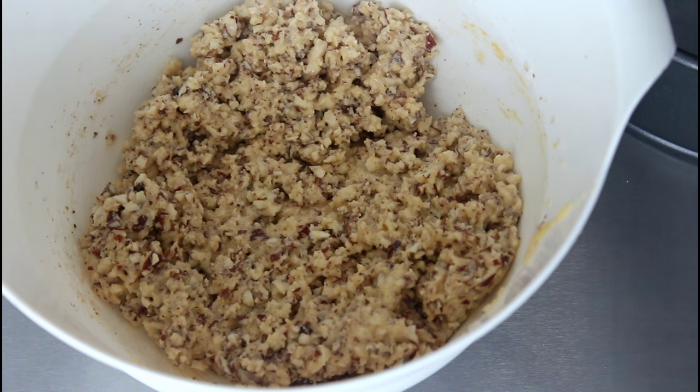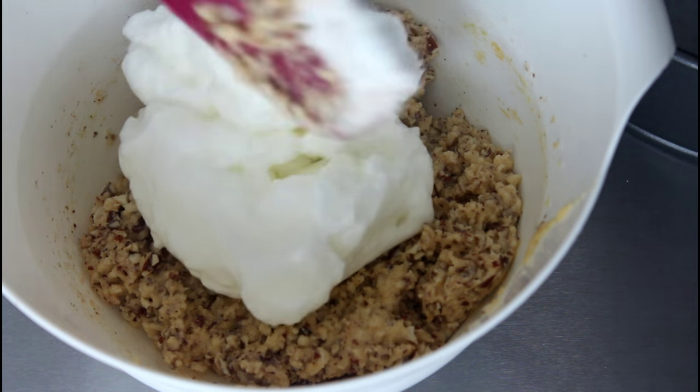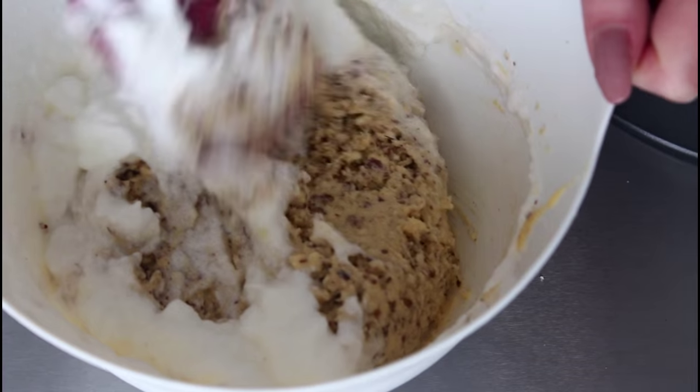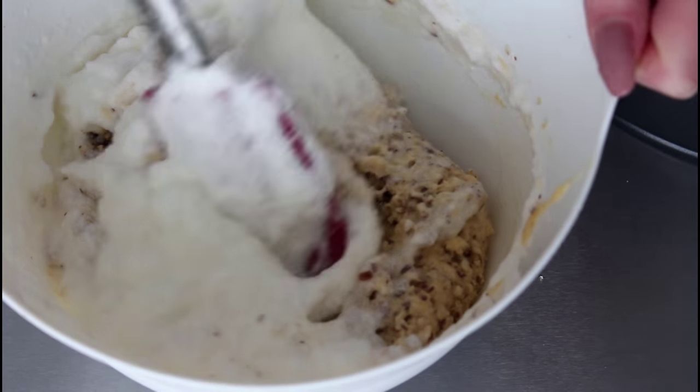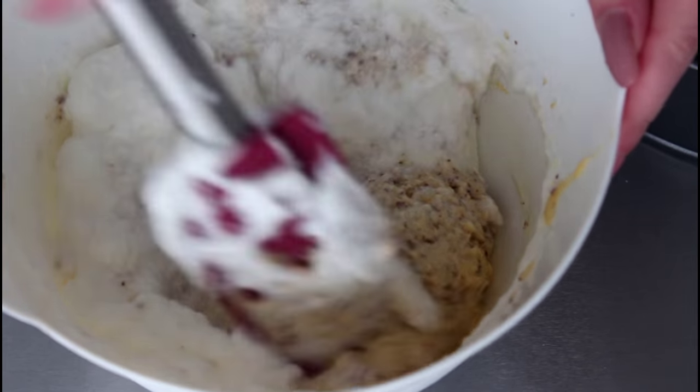Now I'm going to fold in my egg whites. When I fold all this together, I'm just going to place it in my baking form and then bake it in the oven for around 40 minutes or until it is completely cooked.